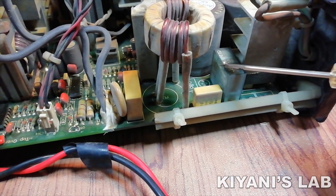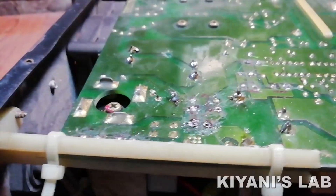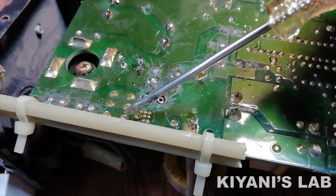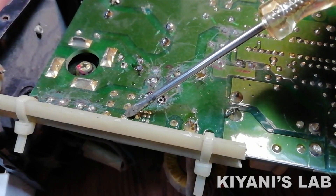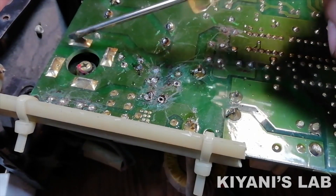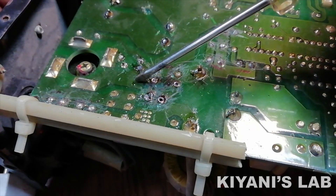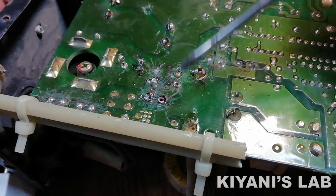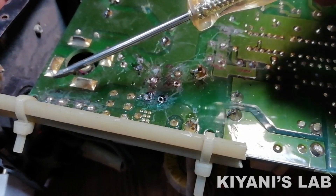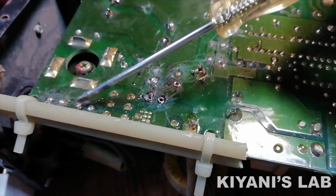It seems like this section is a soft start — and yes, I was right, it is soft start. The missing resistors are in series with the bridge rectifier so the current will not rush. The other missing components are a capacitor and a resistor, which form an RC delay timer. When the capacitor is fully charged the relay turns on, and the max current can go to the bridge rectifier.